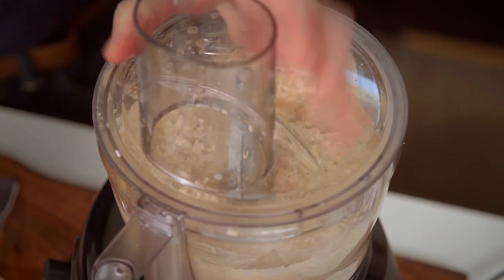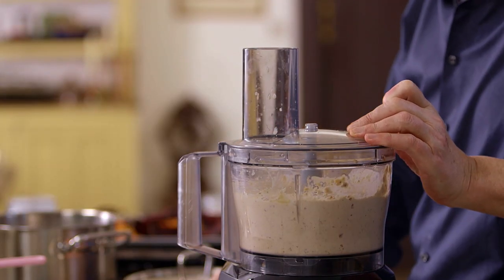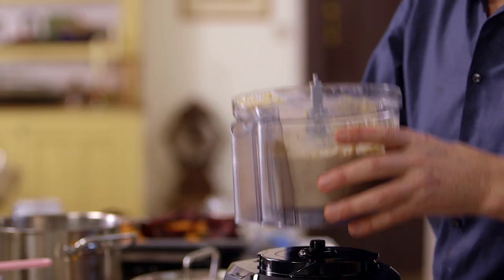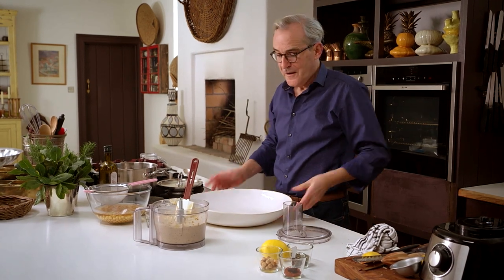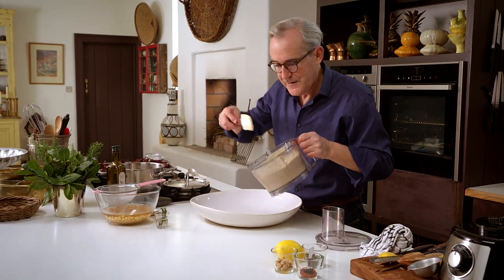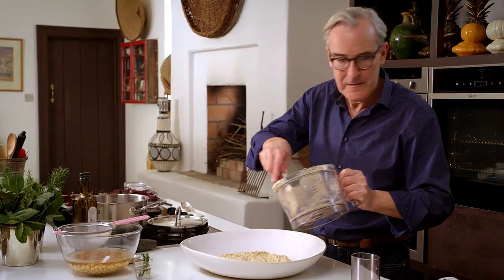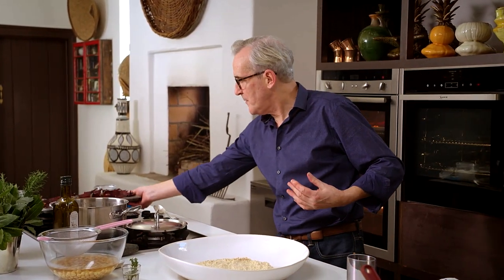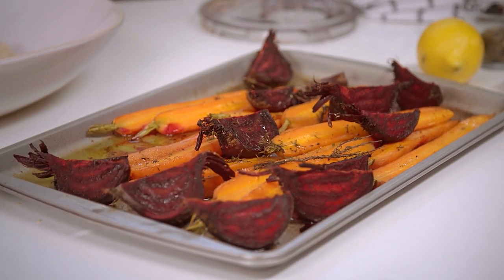We'll pop that into our serving dish. You can do individual presentations, but I like to serve this family style. My roasted vegetables are tender but not overcooked — this is kind of the fun bit, placing these on round and about.